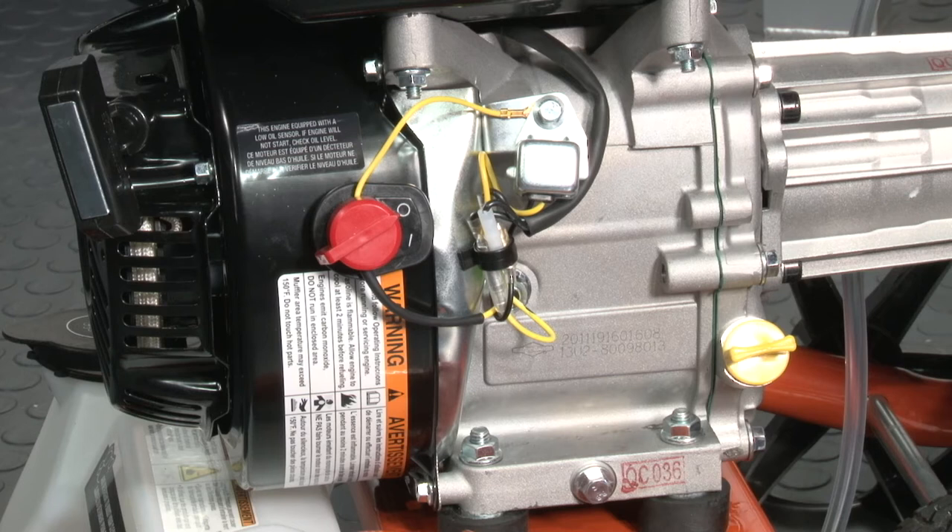Before getting ready to use your pressure washer, make sure you have followed the instructions within the operator's manual. Once the unit is fully assembled, oil level checked, and gas has been added, turn the ignition switch to the on position.